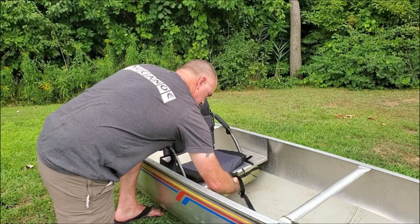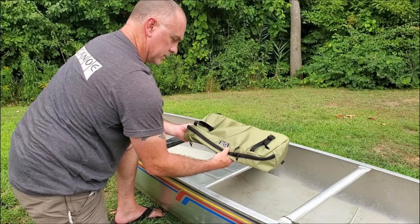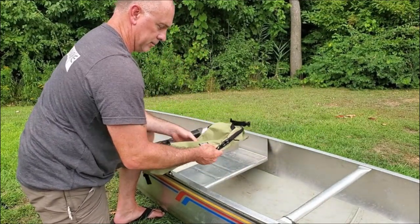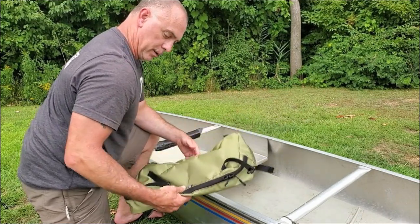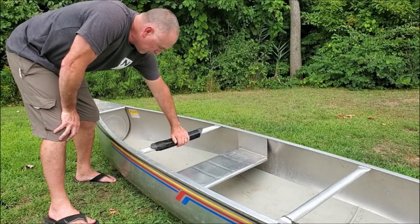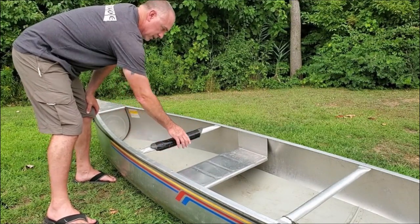Underneath the seat I bought a bag made by Granite Gear — it's an under-seat bag. I can carry supplies in here: camera batteries, camera accessories, pliers, or a tackle box for easy access to things I use frequently. On the back I did one more mod — I added a little bit of foam, just a pool noodle taped down there. It's kind of chintzy but it works; when I lean back in the chair my lower back rests right up against it for a little cushion.